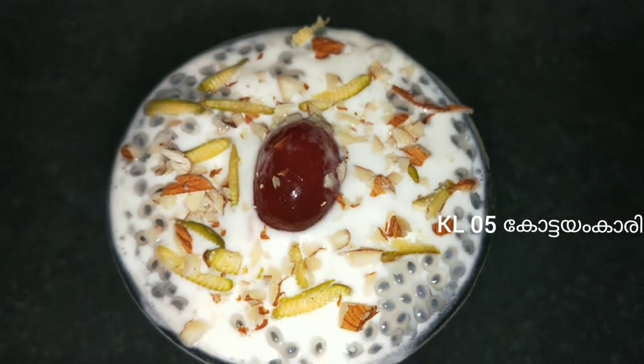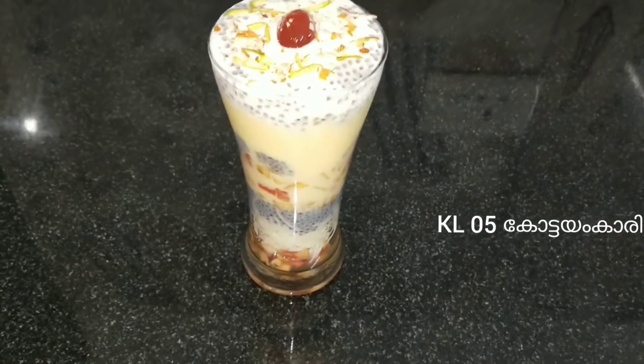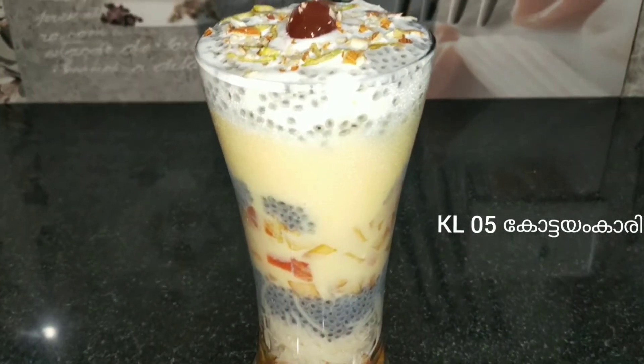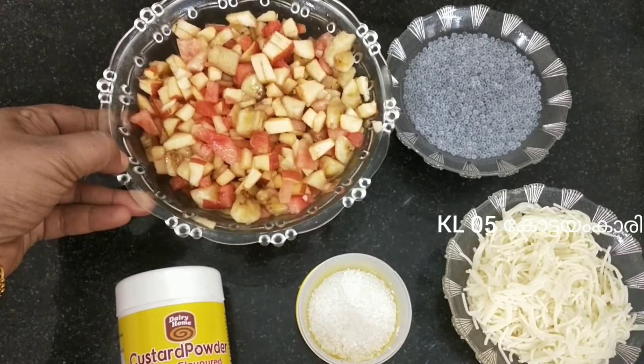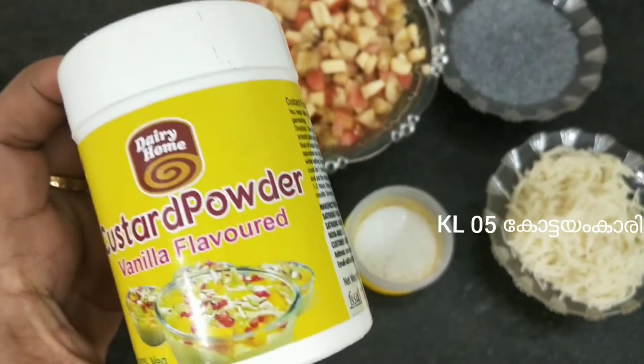Fruits Custard Falooda is ready. I am ready to add the Falooda ingredients: Fruits Custard, Custard Powder, Vanilla, and Flour.